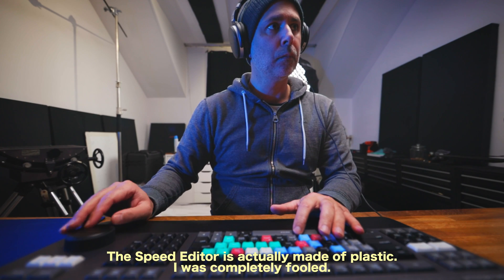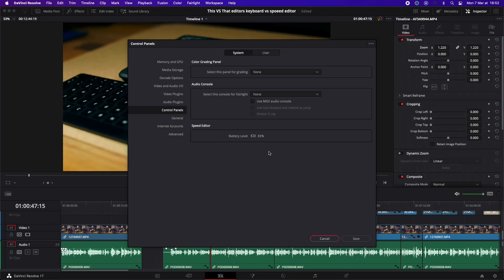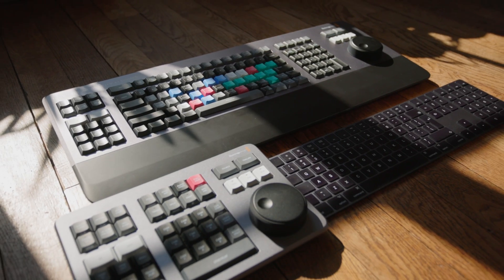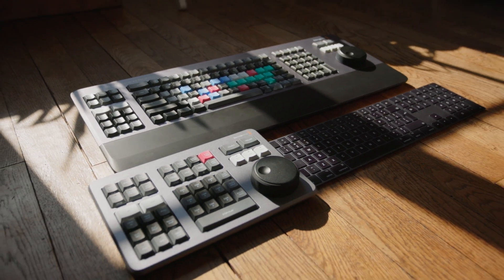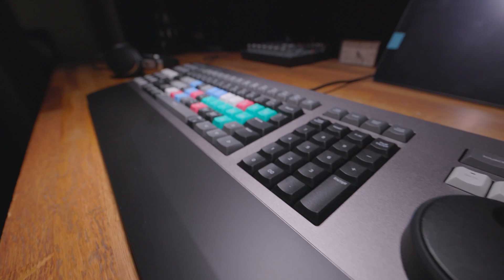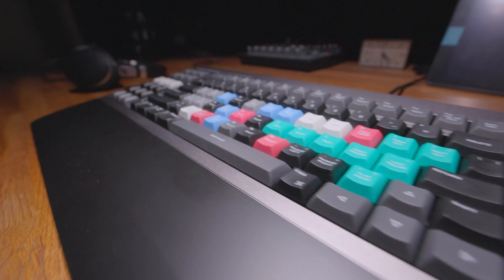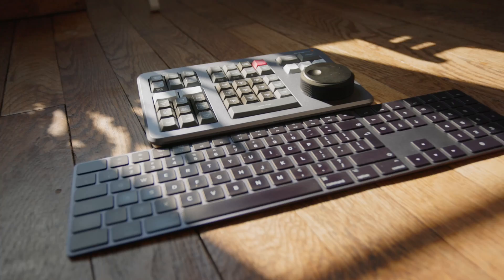In terms of build quality, both are made from solid machine metal and both feel like premium products. The Speed Editor is a little bit more plastic on the bottom, but it's no big deal. Other differences include the transport control, the battery, and connectivity. But the most obvious is the physical size difference, which is considerable — this keyboard is ginormous. Even with the addition of a separate full-size keyboard, the Speed Editor is still much smaller in physical size and weight.